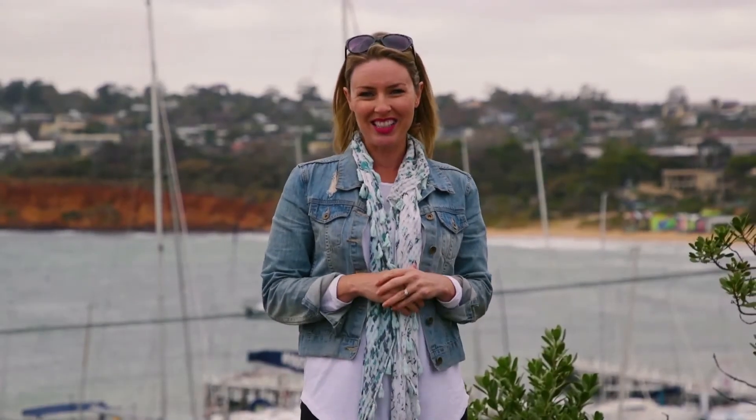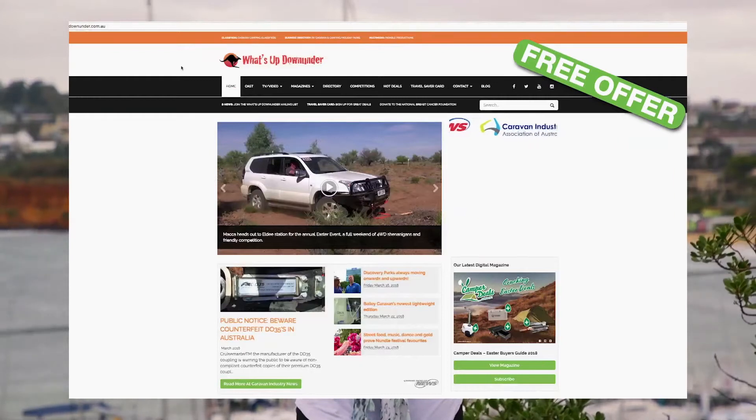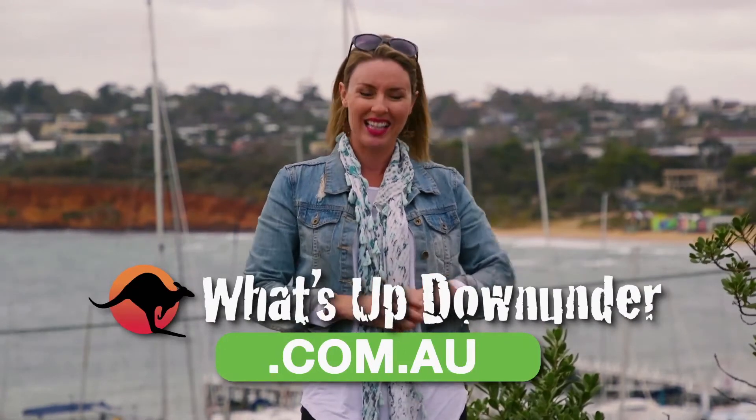If you'd like to know more about anything you've seen on today's show, jump on our website whatsupdownunder.com.au and sign up to our digital magazine to keep up with all the latest fun and adventure. But right now, here's Daniel with another caravanning tip.